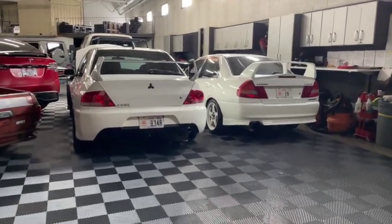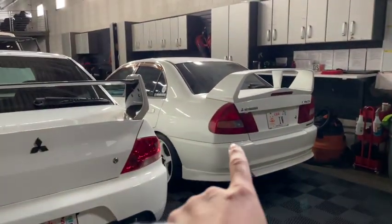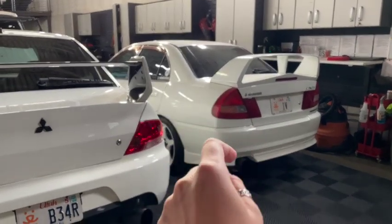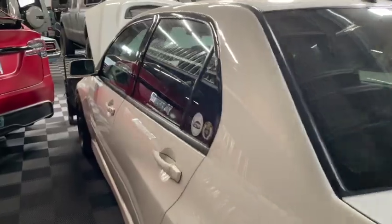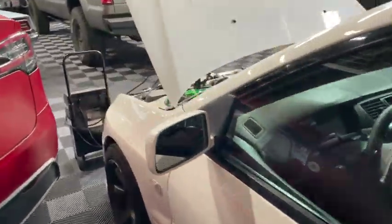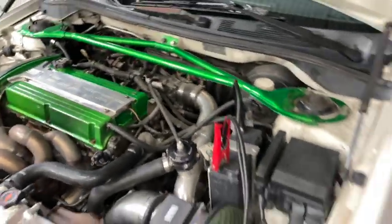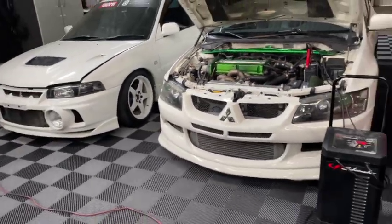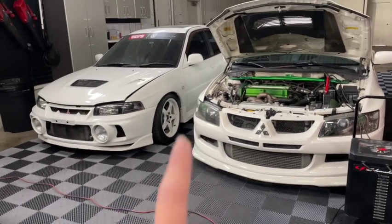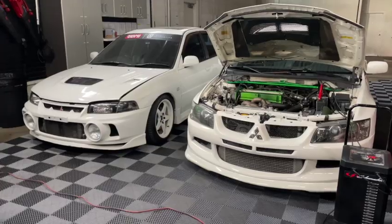All right, so we made it to the shop. It's definitely still misfiring, so I'm not going to be driving the 4 anymore. Of course, I got to the shop and the Evo8 was dead, so I got a battery tender on it — hopefully it charges enough before I'm done working on the Evo4. So let's tear into that and see how the spark plugs look.